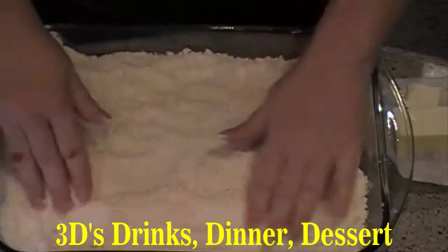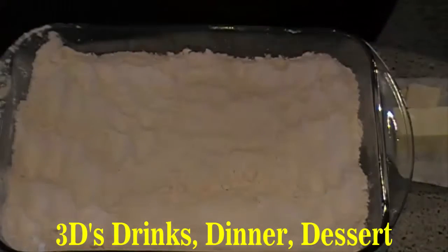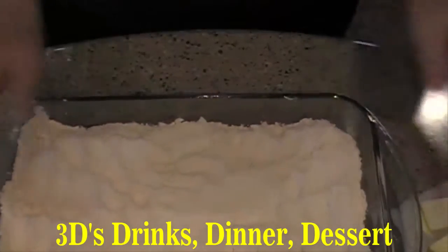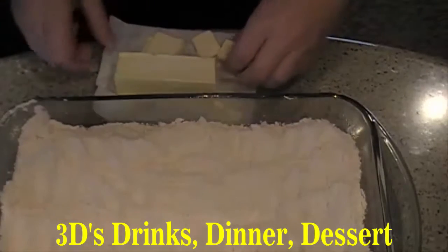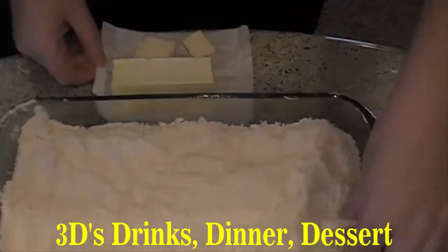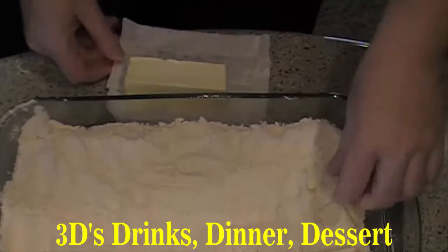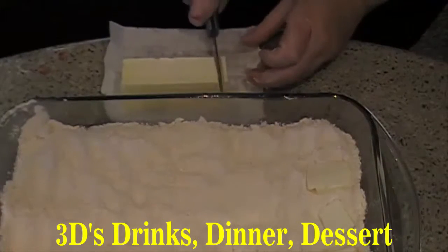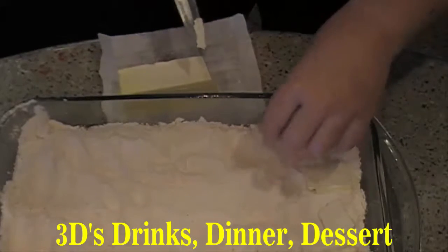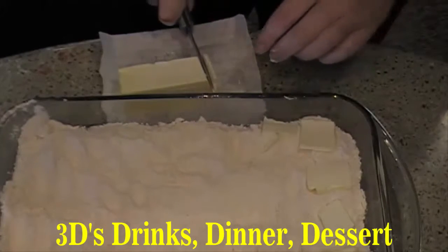Your third and last ingredient is one stick of butter. You're going to take that butter and slice it into thin squares, just like so, and lay them across the top. Try to get them a little thin so you make sure you have enough to go all the way across the top.